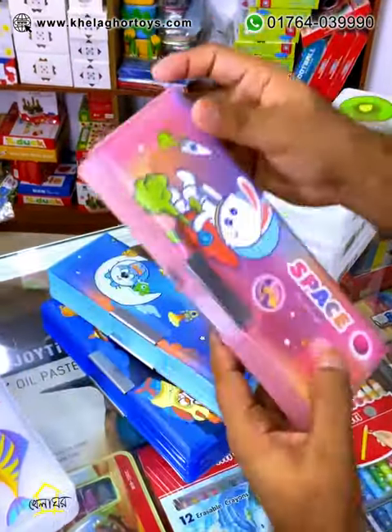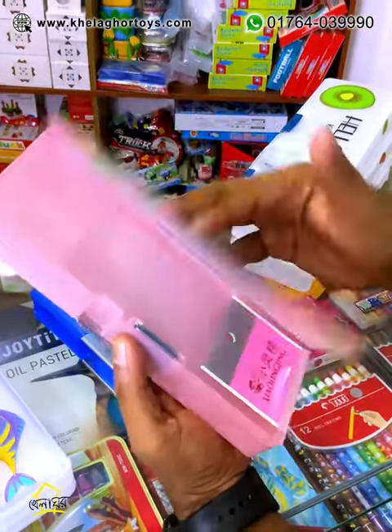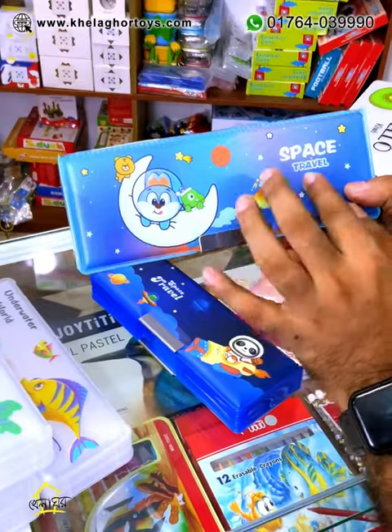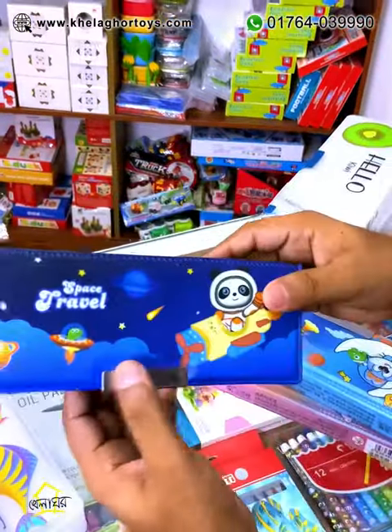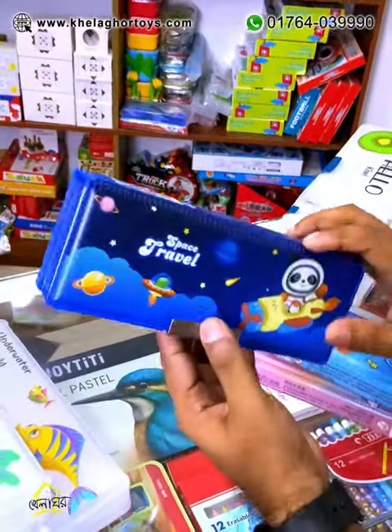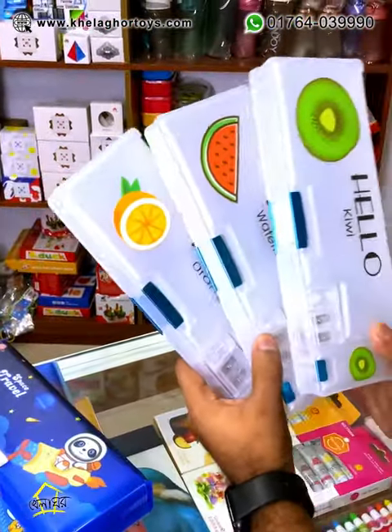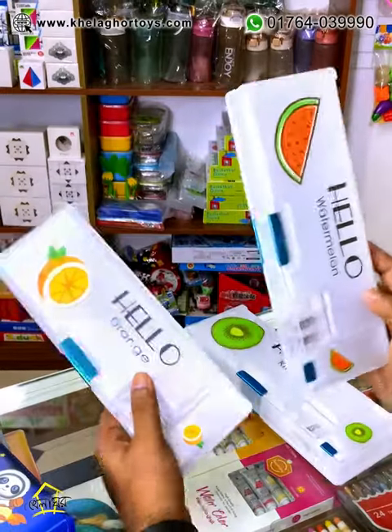They are very unique pencil boxes. You have three different colors, you can use them — very beautiful and 3D. You can draw them in your hand. And here we have a very special pencil box, and this one is very special.